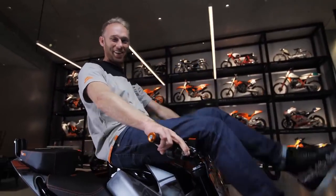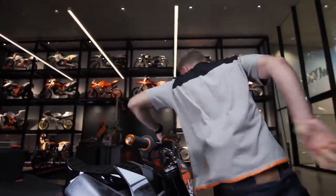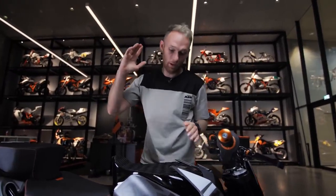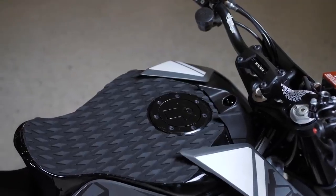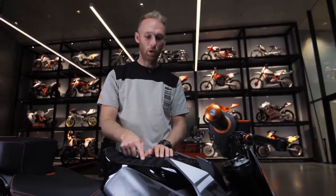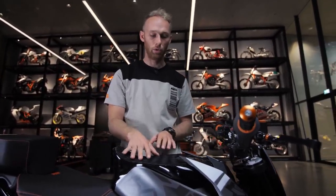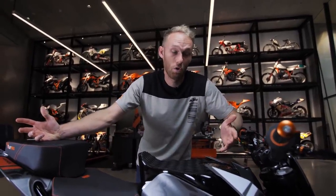The next important part we customized is the stunt tank. We took the original one, cut it, welded a nice slate to it, and designed a seat out of it so I can sit and stand on it. On top we have grip tape so I don't slip in wet conditions. The stunt tank is a crucial part of each stunt bike build. This is a stunt bike, which means we're going to have a lot of crashes, so we need to protect it.